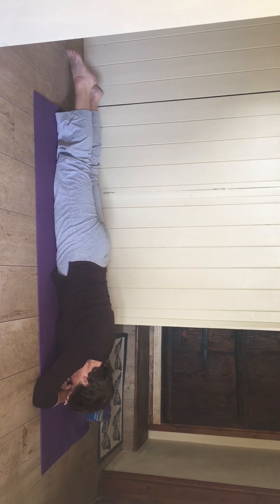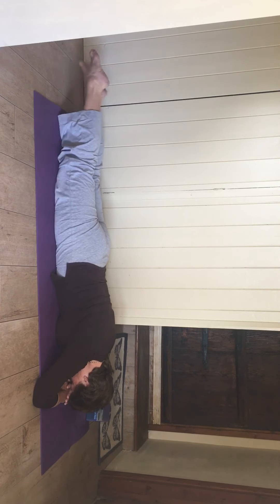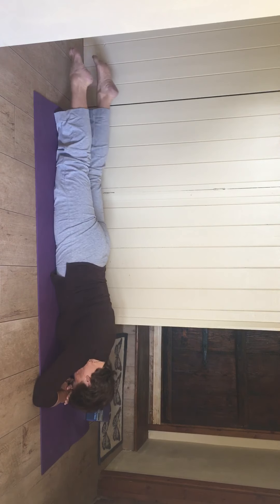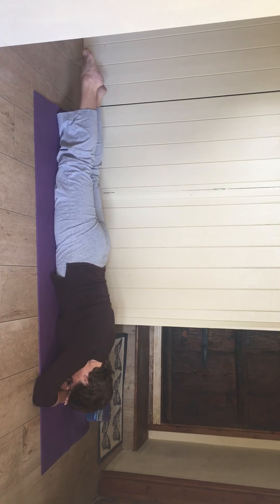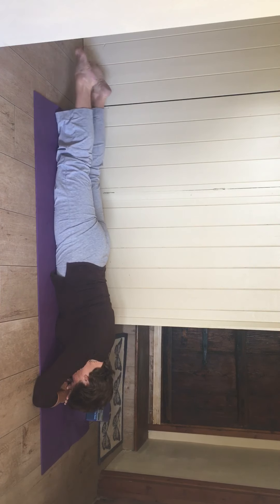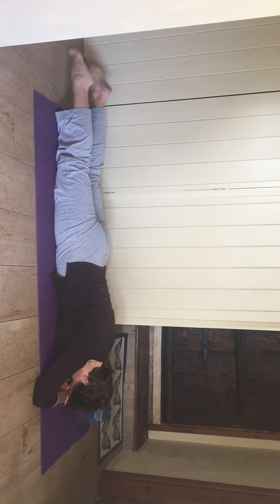Rest both legs down, clench your bottom — little kicks up and down like the swimming crawl, one up, one down. Your knees should just be coming off the floor, bottom squeezing, legs straight, tummy scooped up away from the mat — lower tummy, below your belly button.